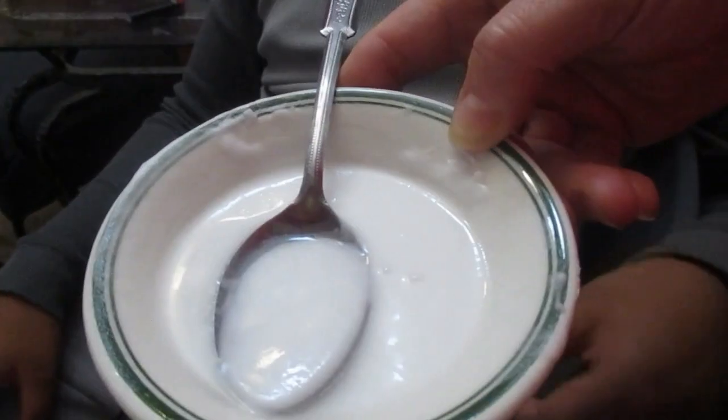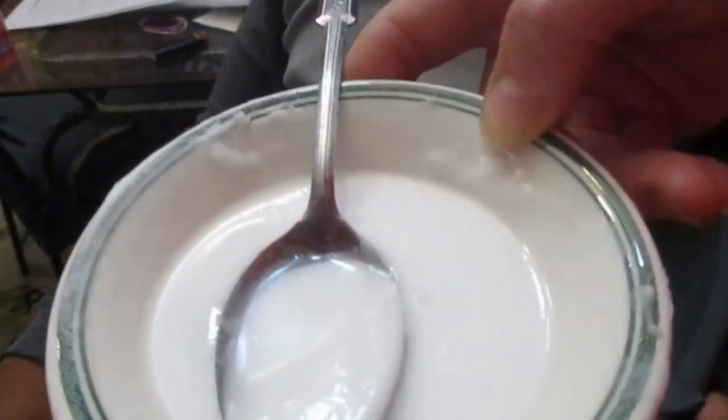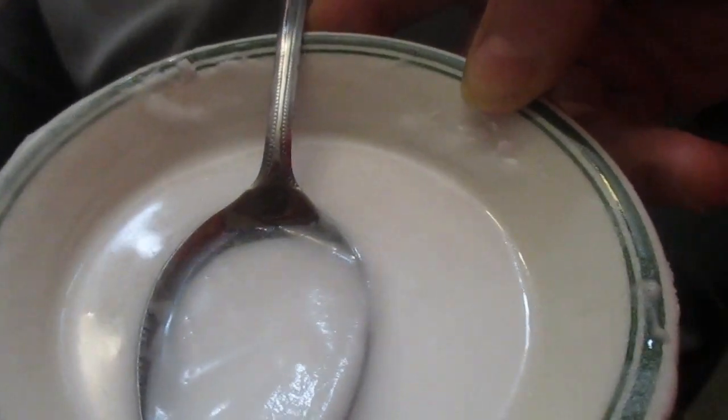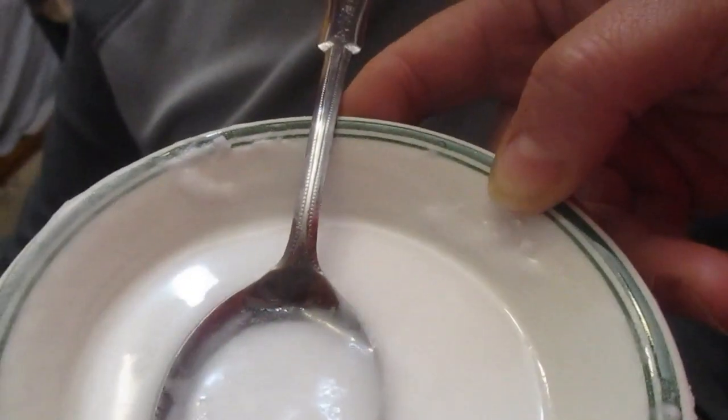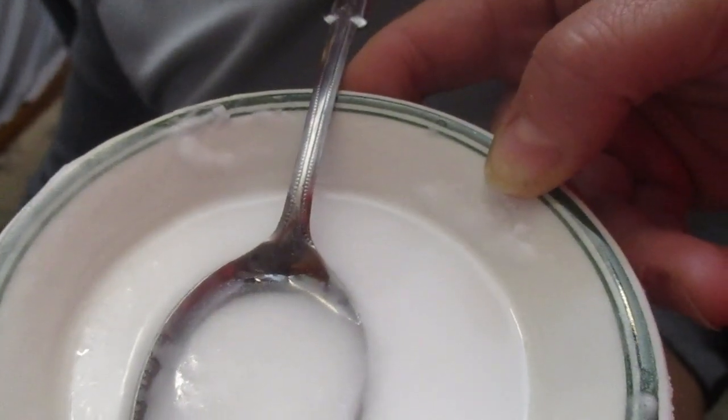I'll tell you how it goes when my mom makes it. I'm gonna take it to my mom. I made baking soda and water and just made that into a thick paste. Now I'm gonna apply it to his wound and keep it there until tomorrow. We'll check in tomorrow and see how things go, and then I'm gonna cover it up with a band-aid.